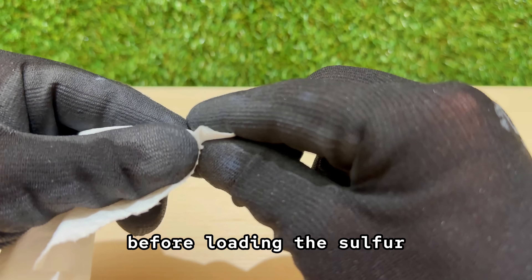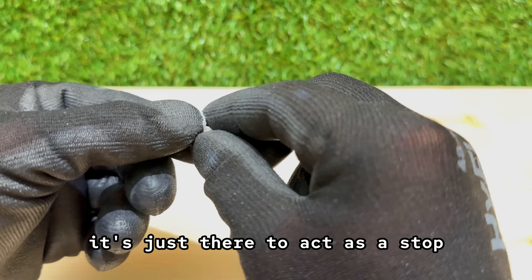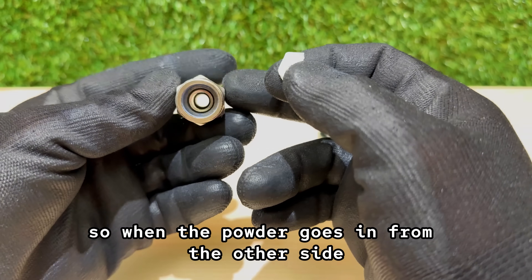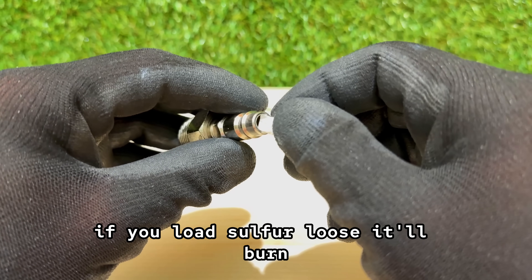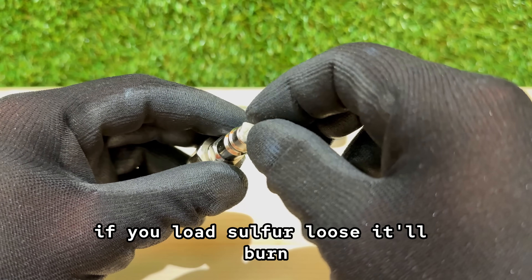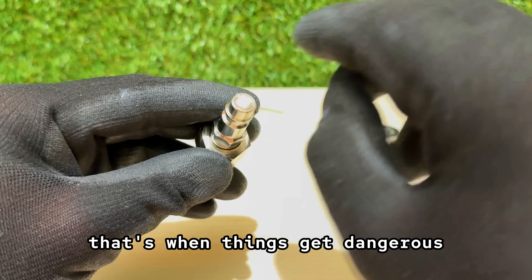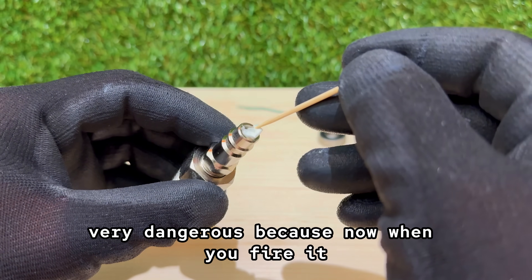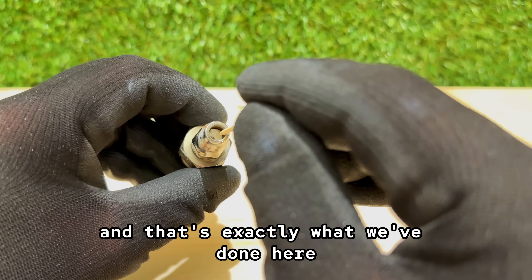Before loading the sulfur, I drop a tiny piece of tissue into the air compressor fitting — just there to act as a stop, so when the powder goes in from the other side, it stays right where I want it. Now here's the thing: if you load sulfur loose, it'll burn. But if you press it down and pack it tight, that's when things get dangerous. Very dangerous. Because now when you fire it, it doesn't just burn — it explodes. And that's exactly what we've done here.